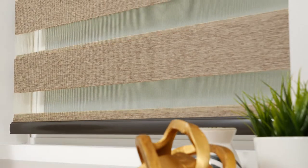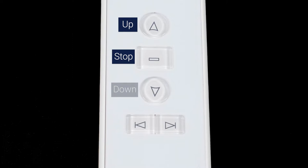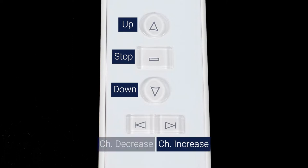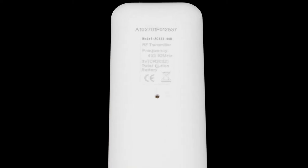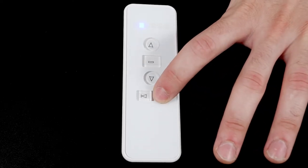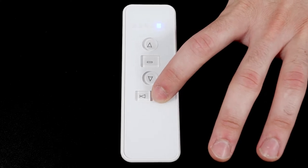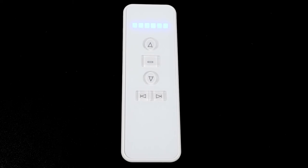Your remote comes from the factory already paired to the shade, though you may choose to adjust these settings for your own convenience. You will see five buttons on the front of your remote: up, stop, down, channel increase, and channel decrease. On the back of the remote, there is also a program button that can be pressed with a thin object like a paperclip. Your remote can operate up to six individual channels. The lights at the top of the remote indicate which channel you're currently operating. If all six lights are illuminated, then the remote will operate all six channels at the same time.